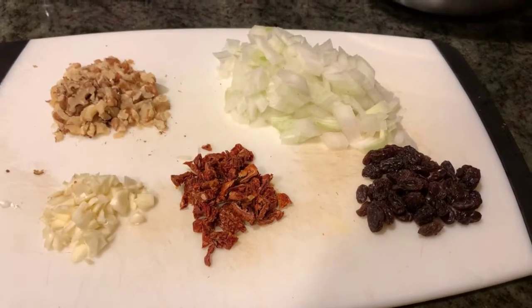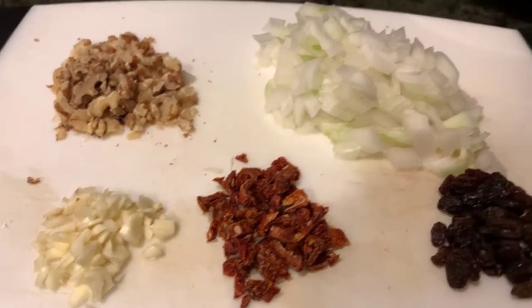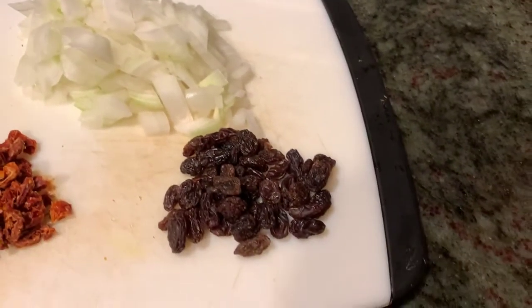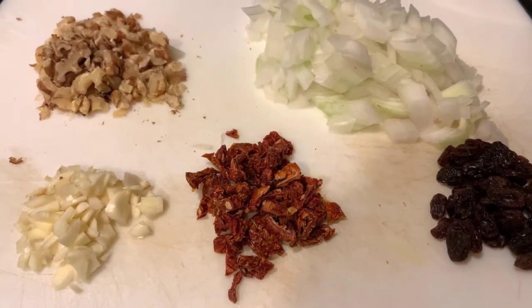We have our ingredients prepped here: chopped walnuts, finely chopped garlic, our chopped onions, organic raisins, and once again the chef is going to slide some sun-dried tomatoes in for flavor and texture.